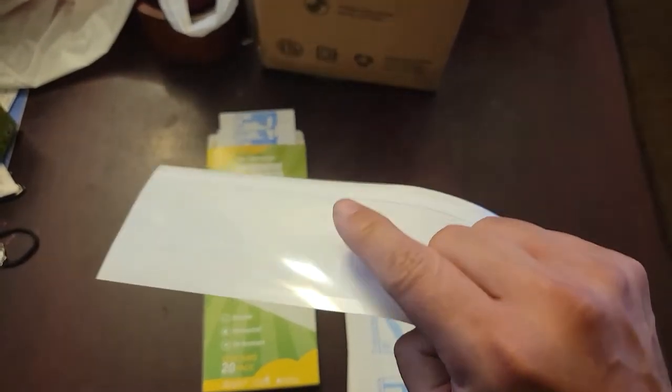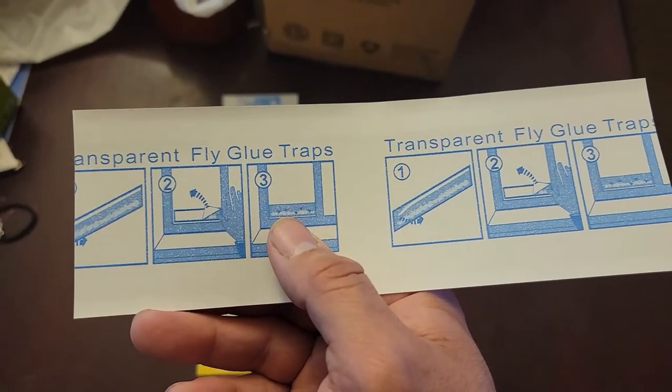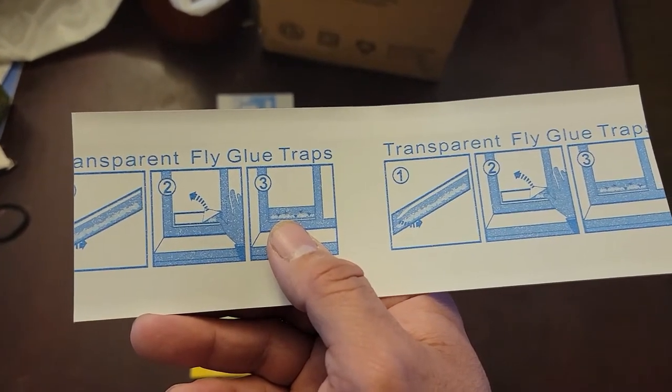The top is the part you're gonna have to set up through your window, so this sticks in the back and sticks in the window, and you're able to remove it. The whole thing is not double-sided tape — only the top part. The front part, everything sticks, so make sure you do that before taking it off.